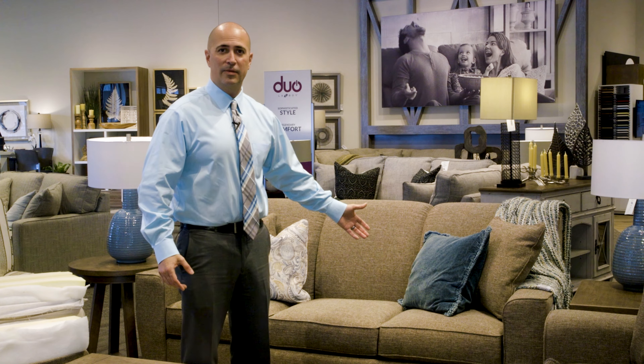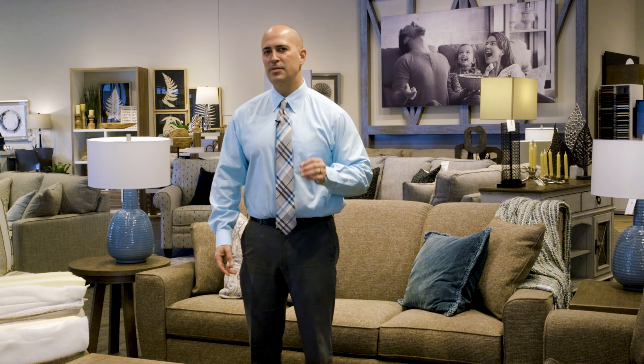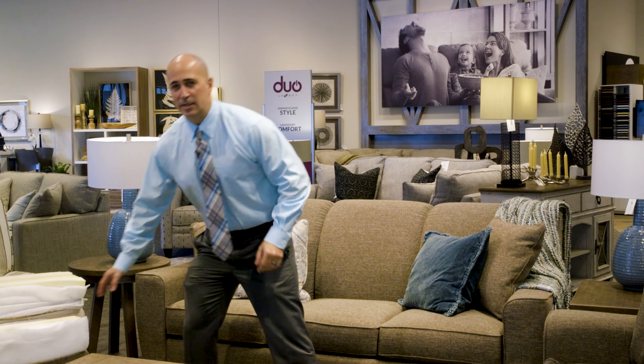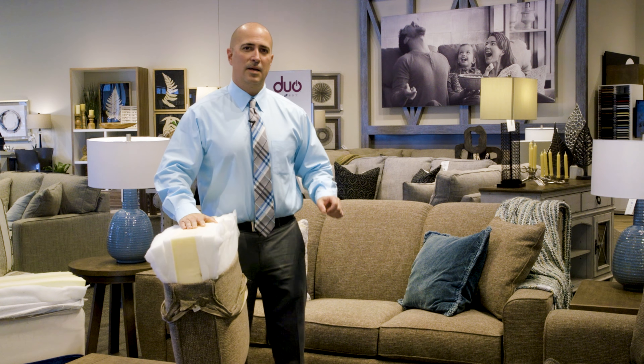Secondly, if you like a cleaner line sofa, this one's the one for you. As you can see, it has this nice clean track arm. As I mentioned, the fully attached back keeps the back completely clean. You don't have the up and down with your cushions.